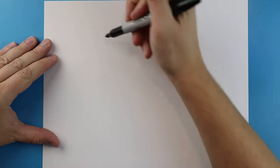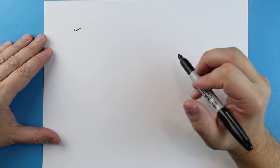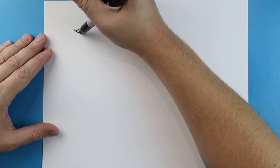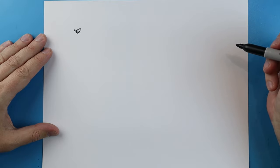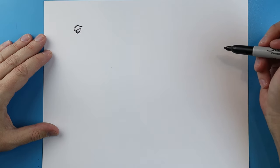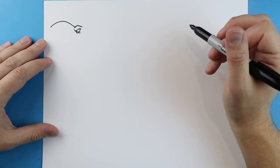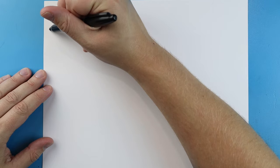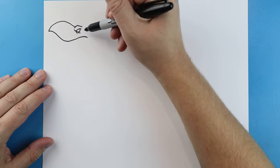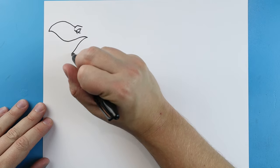To start off with our Ultimasaurus, we're going to begin with the eye. Let's start right up here and make a little line that goes down, coming back in a checkmark shape. Then draw a line going down and up, and a couple little lines right down here for part of the eye. Starting here we'll draw a line going up and down, then another line coming up and down to a point.